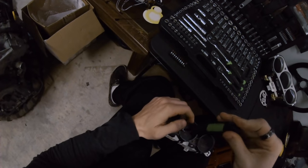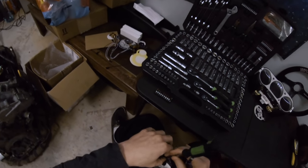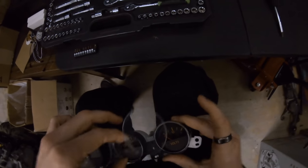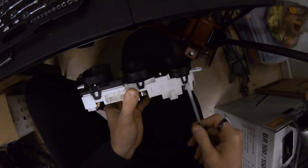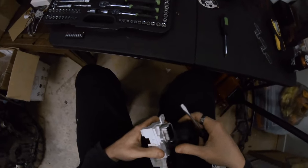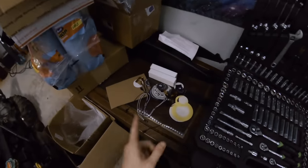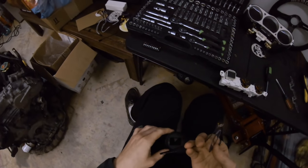Grab this, pop that out, then pop that in. Unscrew this — make sure whenever you take things apart you pay attention so you know how to put them back together. Fair warning from somebody that might have taken an engine out of a car without paying attention. On the outside of these you can see there are some little tabs — those pop up inside of the corner here. Set that aside. I need a screwdriver real quick — pop that tab, that tab, and the last one.